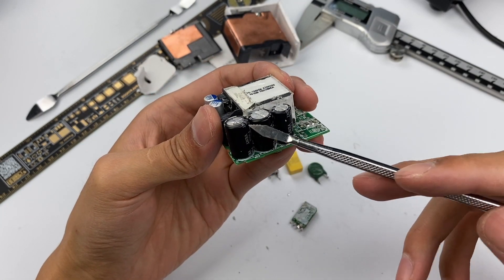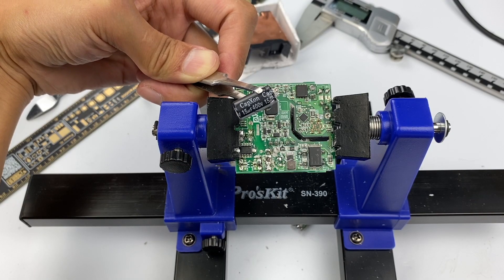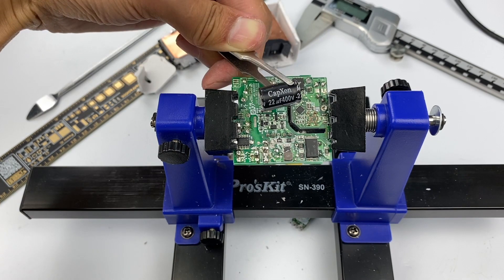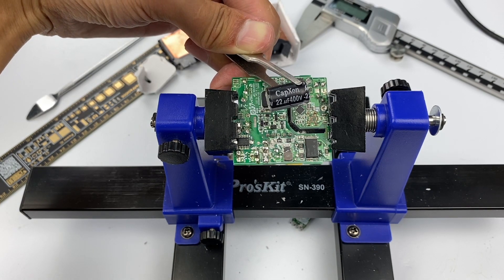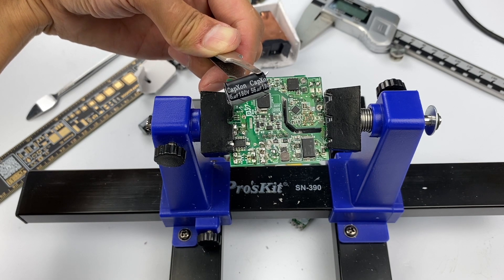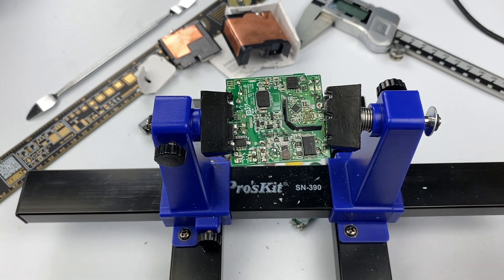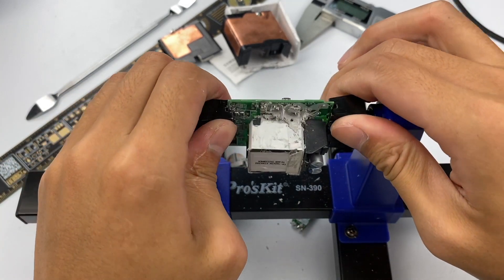Continuing to remove the three high-voltage filtering electrolytic capacitors: the first is a Capexon 400V/15μF, the second is a Capexon 400V/22μF, and the third is a Capexon 180V/56μF. You may notice these capacitors are smaller than those in ordinary PD chargers.